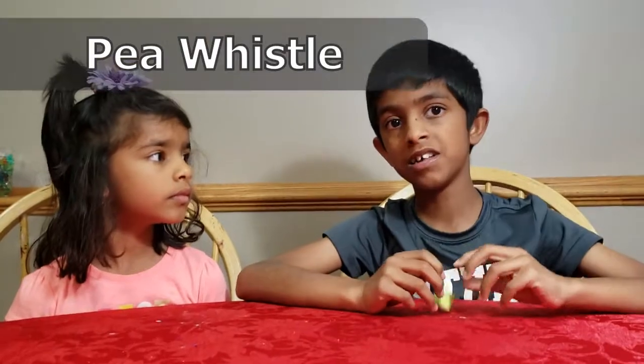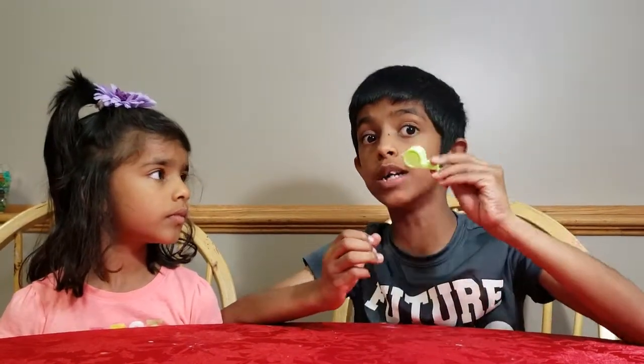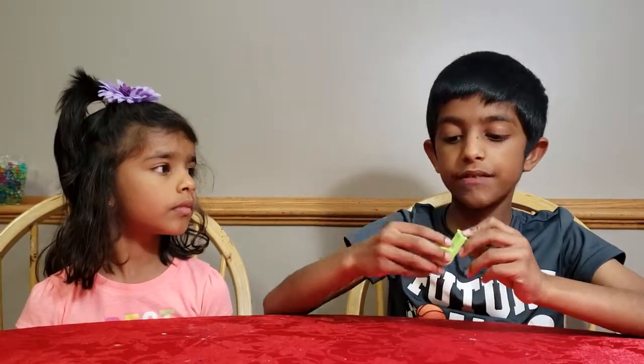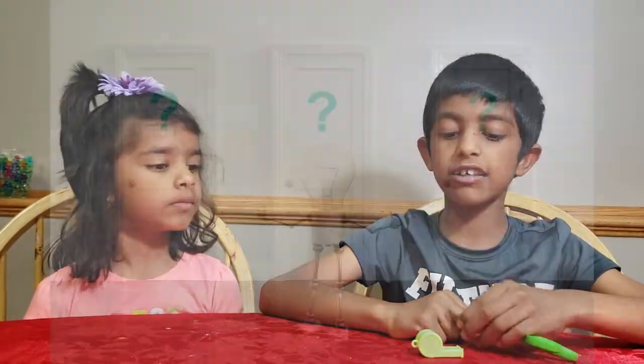And for the next experiment, it's going to be called the P-Whistle. I'm sure all of you have used a whistle — maybe in school, in your house, or in some games. For this experiment, we're going to see the different sounds the whistle can make. Like here's one of them. And here's another. Here's another. See all those different sounds the whistle can make?